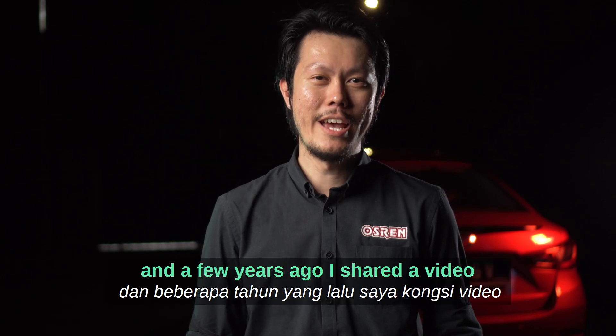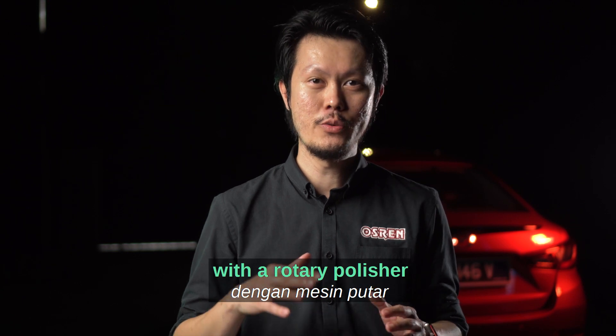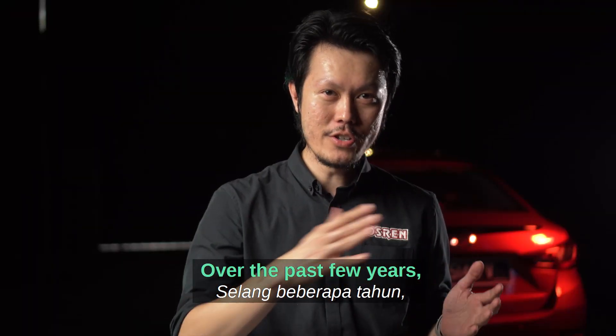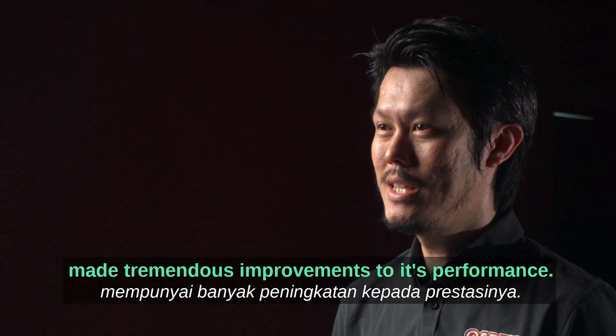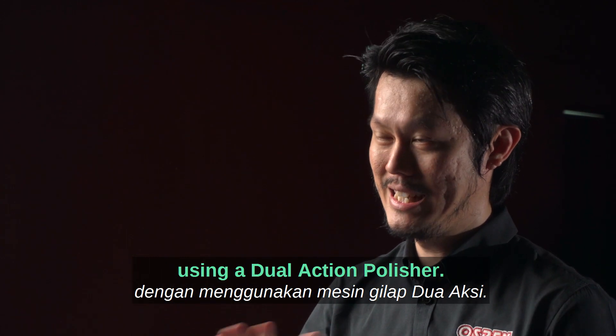Hi there, I'm Henry from Austrian, and a few years ago I shared a video on how to level orange peel with a rotary polisher paired with the denim pad and the Perfect 50 compound. Over the past few years, equipment advancement — specifically the dual action polisher — has made tremendous improvements to its performance, and we are now able to level orange peel using the DA.